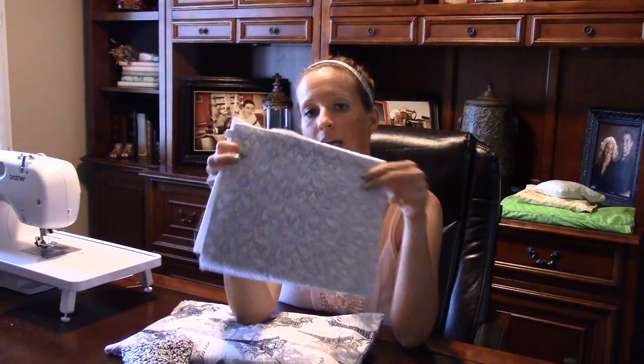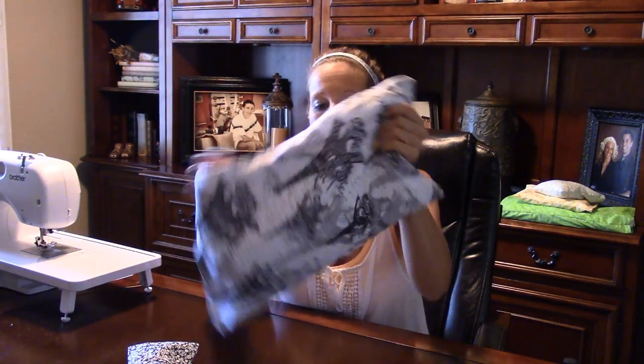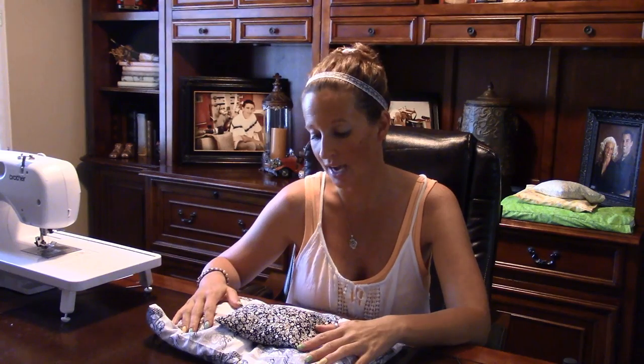I make a set of three. I do a small one that can be used for your throat or wherever, a medium-sized one — which is what I'm going to show you how to do today — and a large one that's good for your back, shoulders, stomach, whatever. They're all made the same way. I like to do them in coordinating fabrics just to add a little fun and make them cuter.